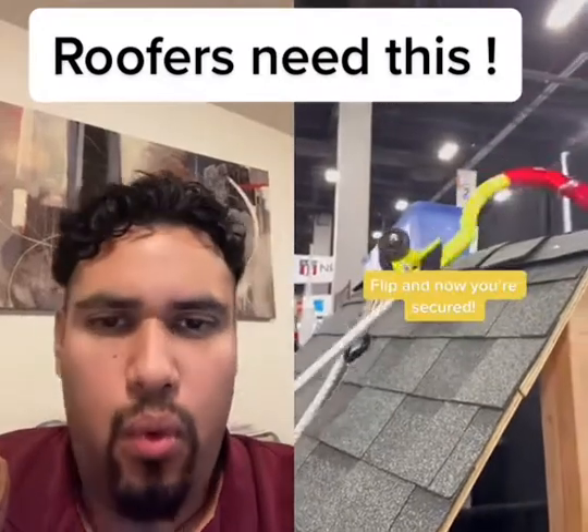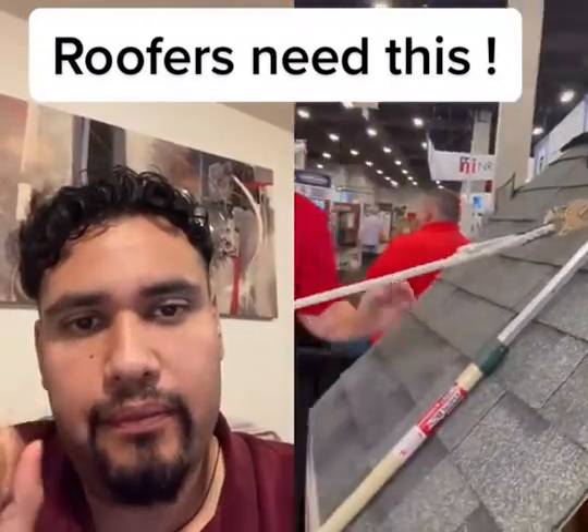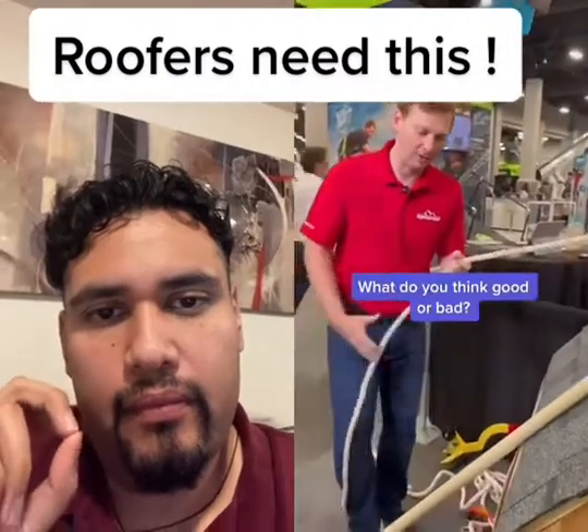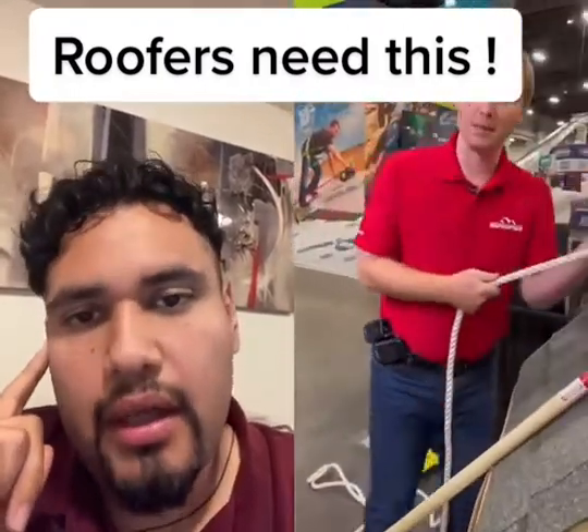As I get to the peak, I flip it over, and it's gonna drop down really securely. Now when I step off the ladder 20 feet down, I've already connected. So if I have a slip, I'll fall. Impressive.